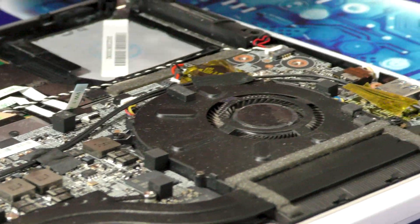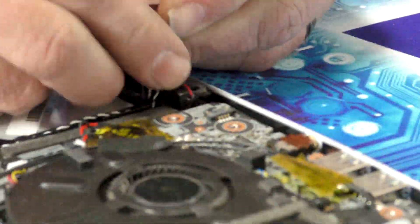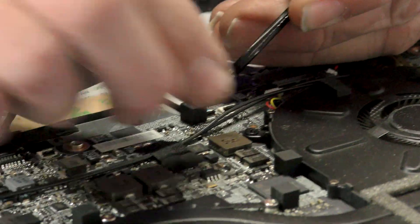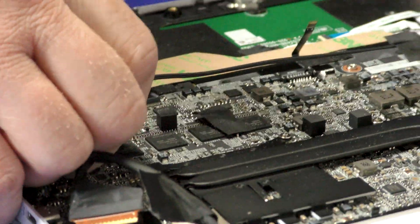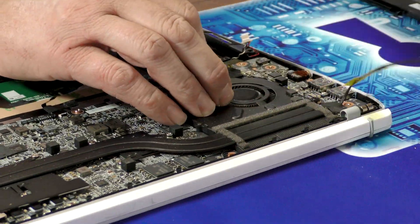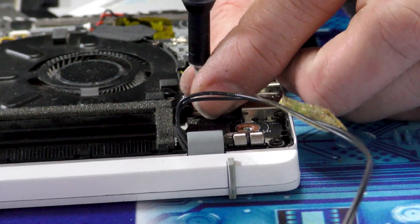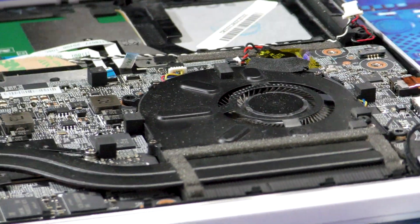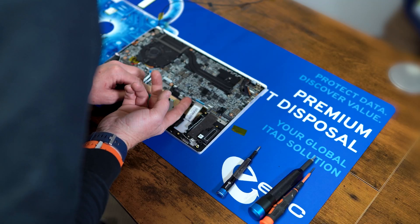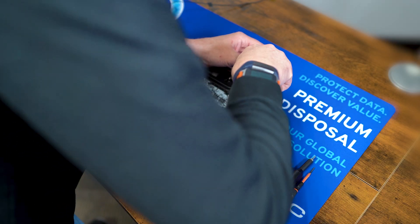Now we also have to remove a connector for the speakers and then we want to remove the wire for the antenna so we can get the motherboard out. We also need to remove the screws holding the fan down to get the motherboard out. Then we can gently lift to see if we missed a screw — yep, one hiding over here.